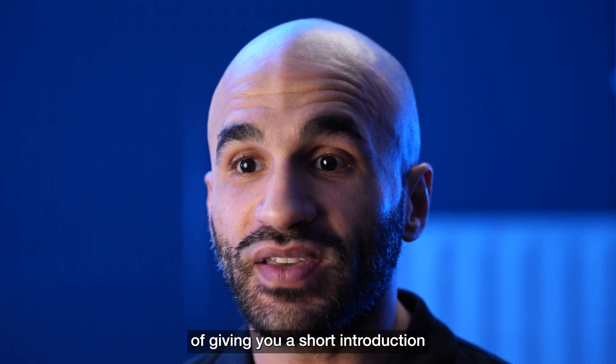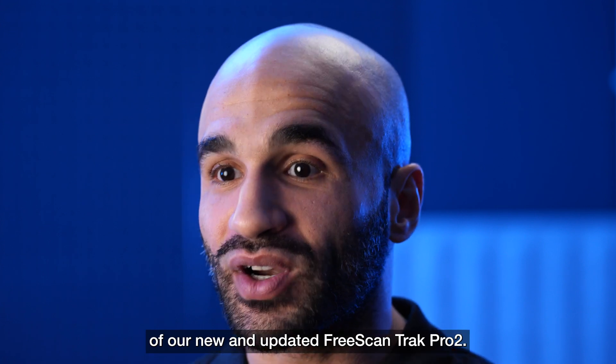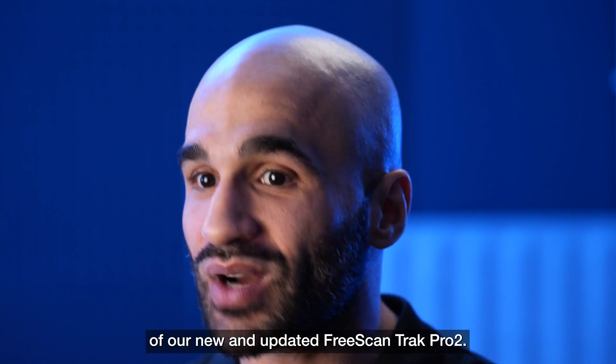Today I have the pleasure of giving you a short introduction of the unique selling points and key improvements of our new and updated FreeScan TRACK PRO 2.